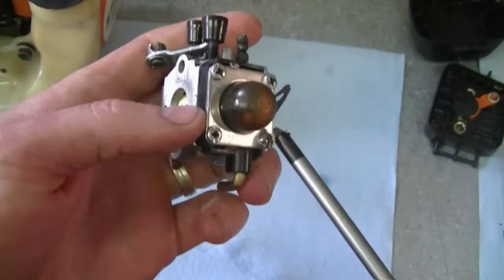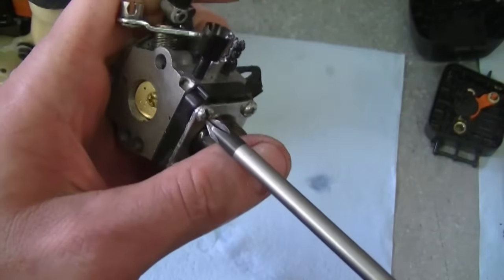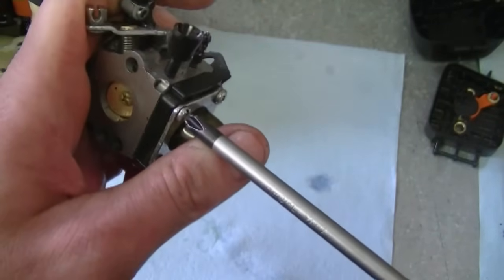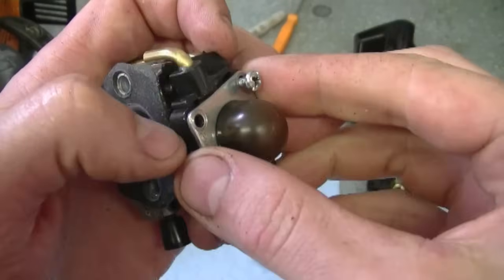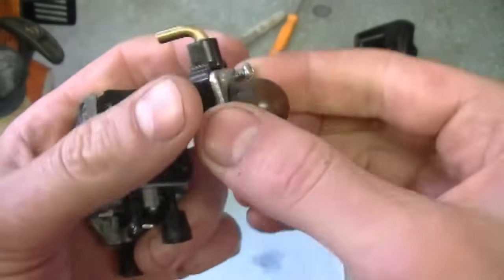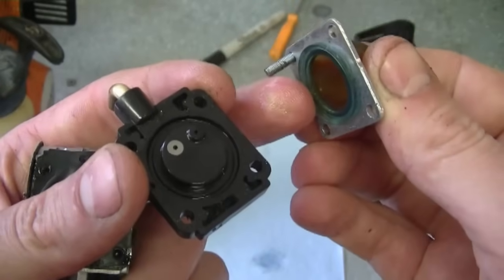I'm going to start by removing this top cover here. There are four Phillips screws that need to be removed. Now the covers are going to come off.